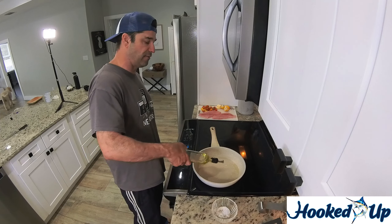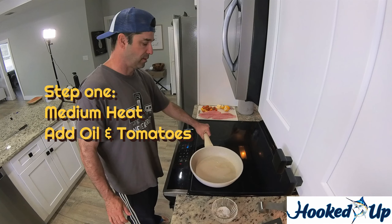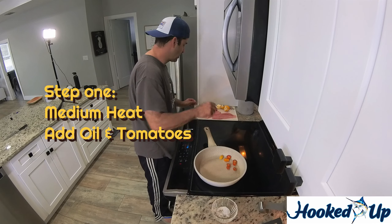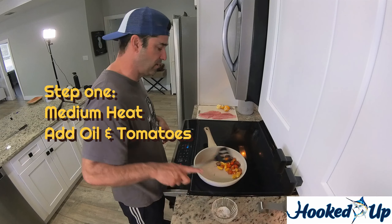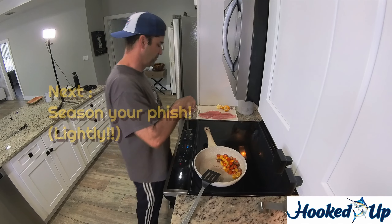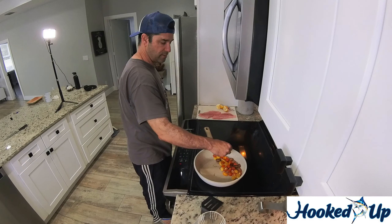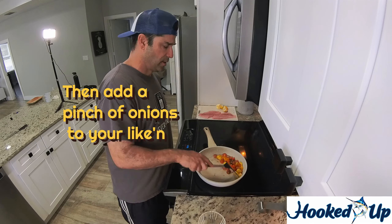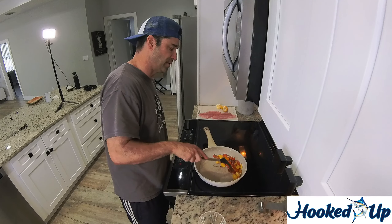First we're going to take a little avocado oil, put that in the pan and let it heat up a little bit. Then we're going to take our tomatoes and cook these down until they get to a softer consistency. While these are cooking down, we'll put a little salt and pepper on our fish — it's already pre-mixed. We don't need too much; this is a nice piece of fish and it doesn't need to be overpowered with flavor. Just a little bit of onions to give it some more flavor. Cooking this on a medium heat.